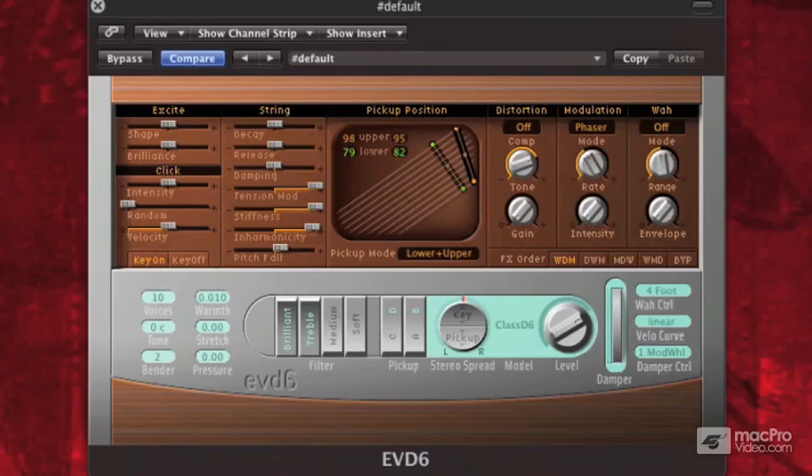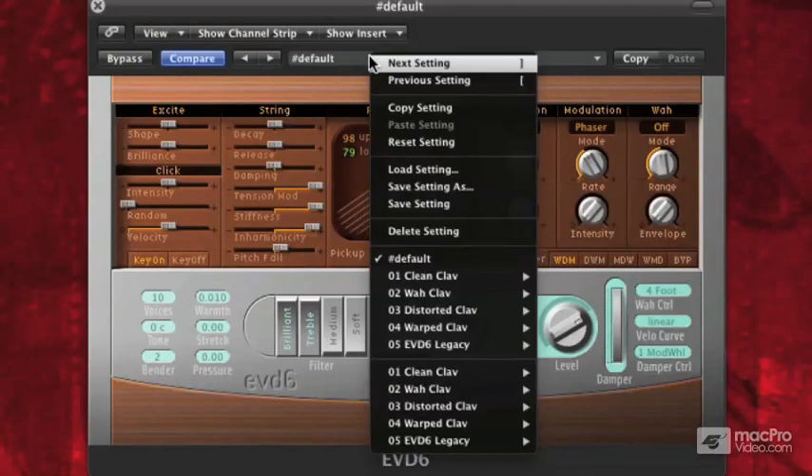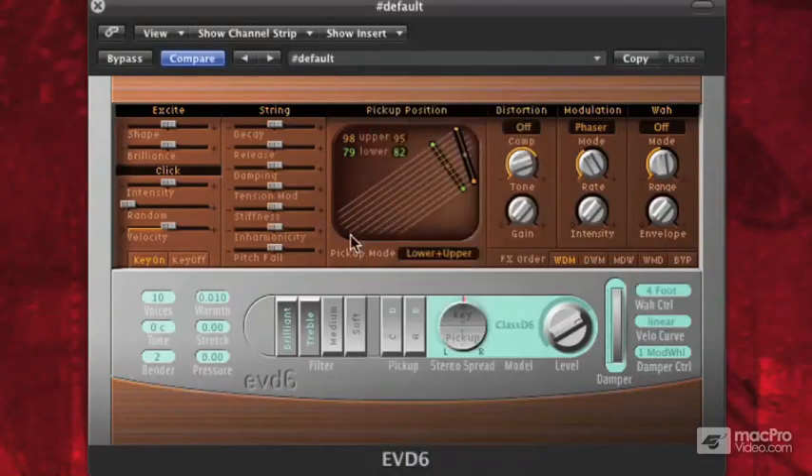Let's start talking about the string model. The model parameters you'll find are on the left-hand side. We'll start by going up to our presets and going to default to reset everything to zero. On the left-hand side, it's got excite and click.